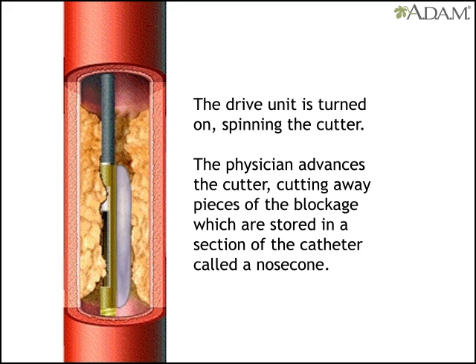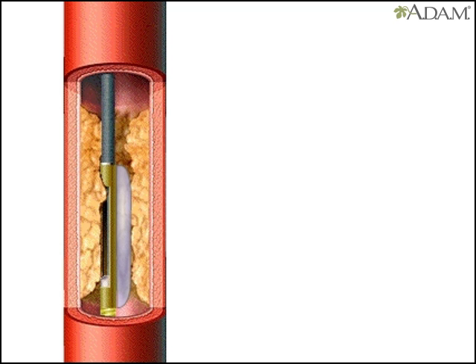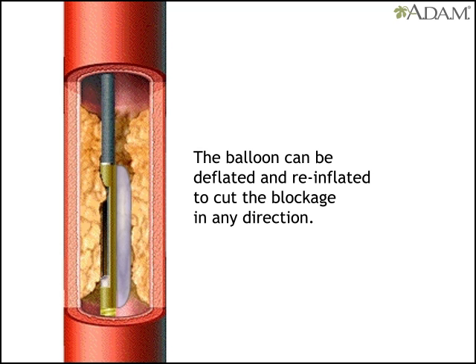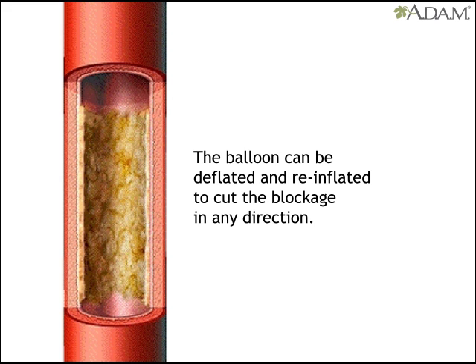A drive unit is turned on, causing the cutter to spin. The doctor advances a lever on the drive unit that in turn advances the cutter. The pieces of blockage it cuts away are stored in a section of the catheter called a nose cone until they are removed at the end of the procedure. Rotating the catheter while inflating and deflating the balloon makes it possible to cut the blockage in any direction, leading to uniform debulking.